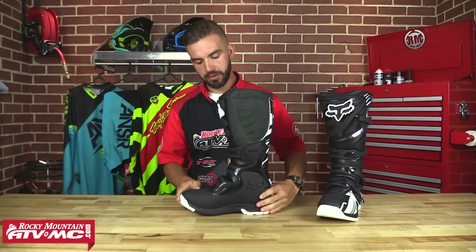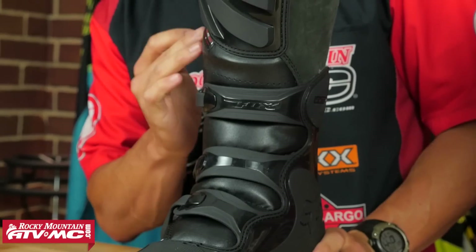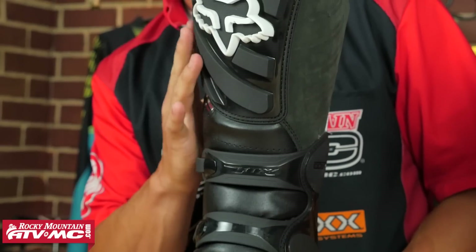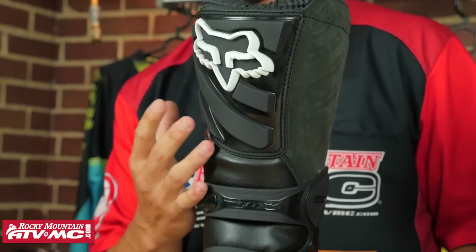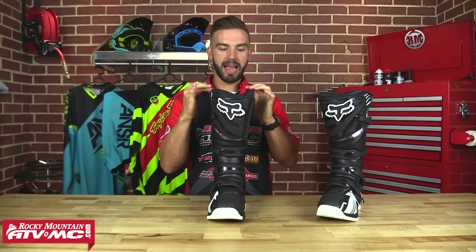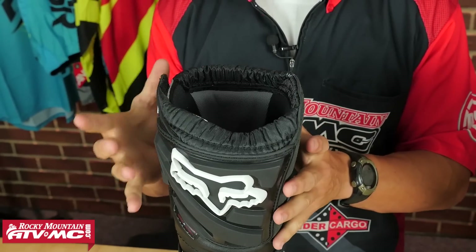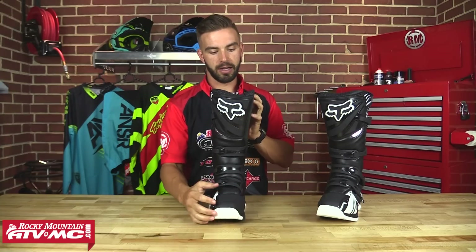Going back to the front of this boot, you are going to have a full leather front panel that goes all the way up the front for that durability, as well as a very large shin plate for that impact resistance and protection to your leg. And then when we look at the top, they have this gaiter around the top that's going to help seal it off, so you're not going to get any water or debris inside your boot.